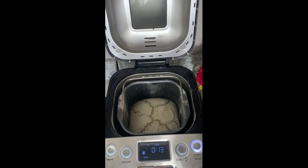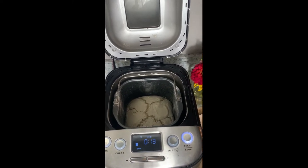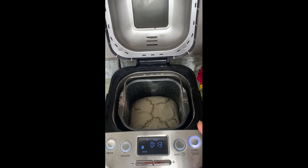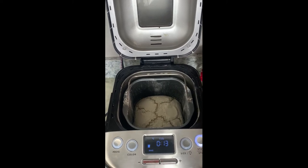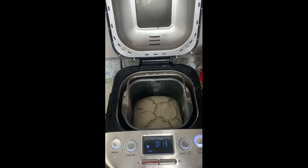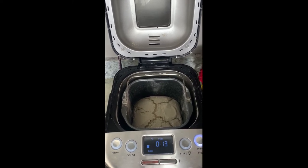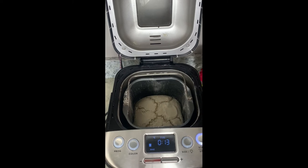It doesn't tend to get that brown color — the really pretty color you like to see when you make French bread. So what I went ahead and did is I turned my oven to 400 degrees, and I'm going to go ahead and take the bread out of the baking pan and put a little egg wash on the outside of my bread and put it in the oven for the remaining 15 minutes or so, so it can brown up.